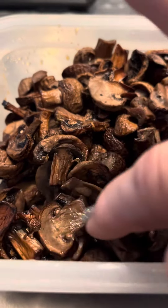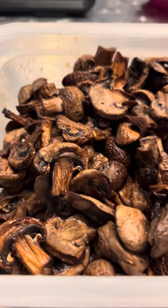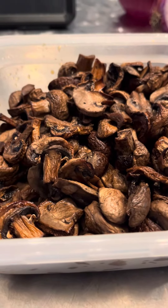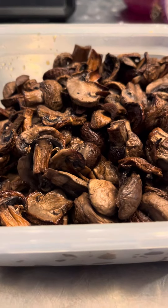They're soft, but they're still so flavorful. I add these on top of my squash puree that I eat with chicken for the week.